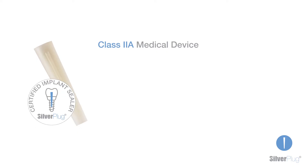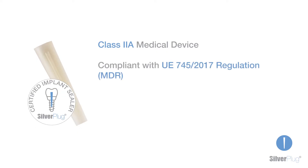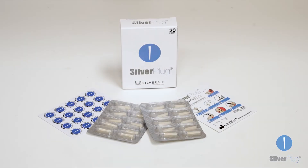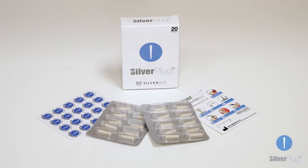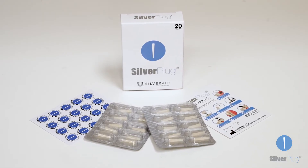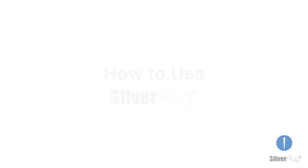Silverplug is a class 2A medical device, compliant with the EU 747 regulation of 2017. Compatible with any dental implant system, solid and easy to manipulate. The 20-piece box includes the product packed in two blisters, instructions for use, and 20 stickers to certify the use of Silverplug on implant passports.